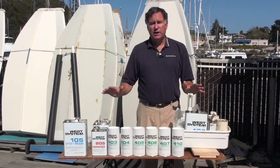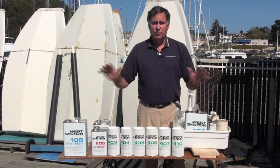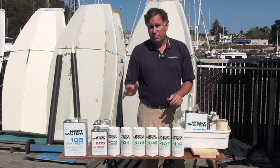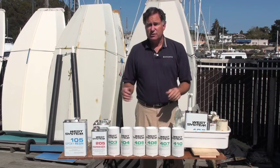West Systems is a family of products which have served marine customers extremely well for over 20 years. There are few things on a boat that you can't fix using some combination of West Systems products.